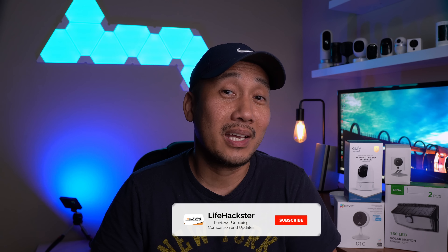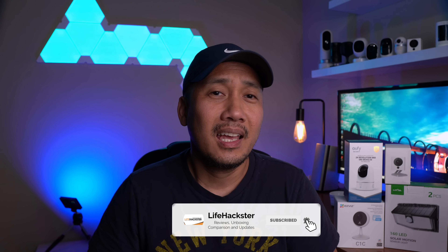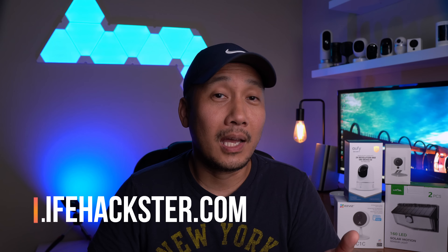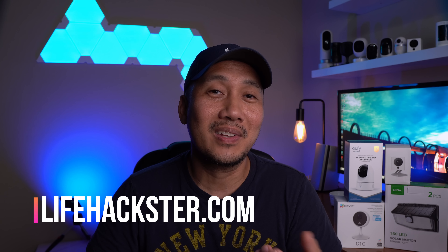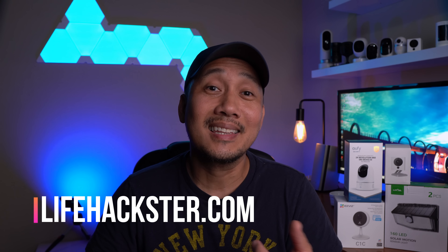Any questions, comment down below. Thanks for watching and I hope you liked this video. Please share, give it a thumbs up, and subscribe to my channel if you haven't already. Click the bell icon to get notified when I upload updates, setup videos, product reviews, comparison videos, and long-term reviews. Thank you.